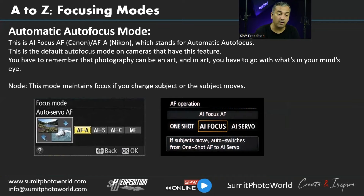Automatic focusing mode: as the name suggests, the camera selects the focusing mode automatically. If the subject is moving, the camera switches to AFC (continuous); if the subject is still, it uses AFS (single focus). This is useful for beginners who aren't comfortable switching between modes manually. You can also use single-focus mode creatively — intentionally letting things go out of focus for artistic effect.